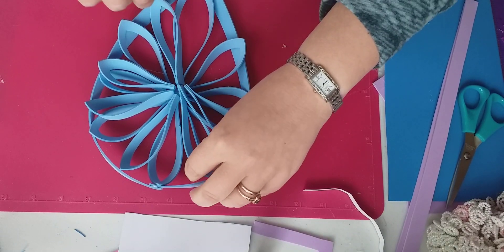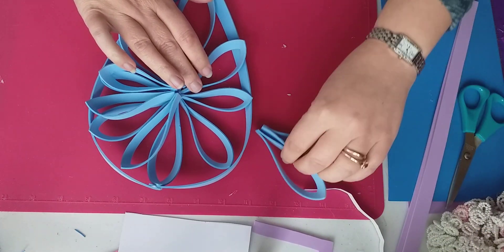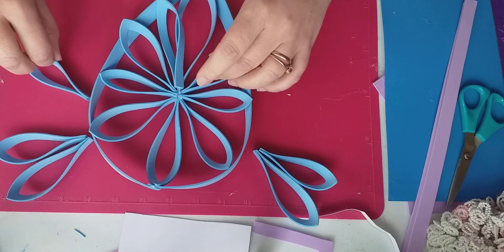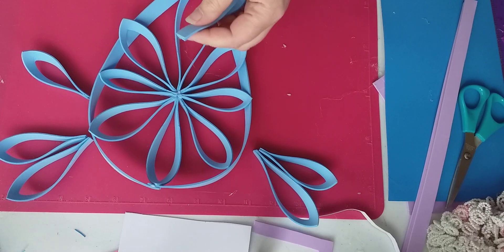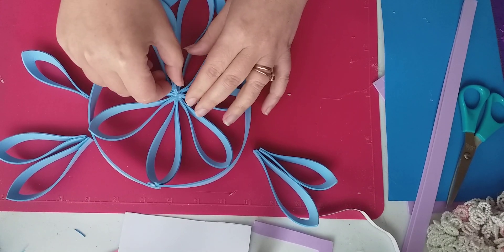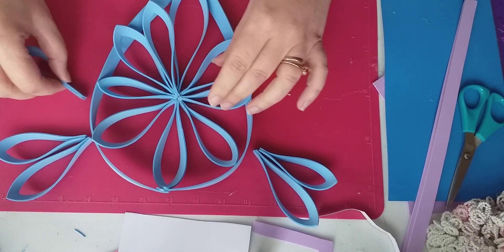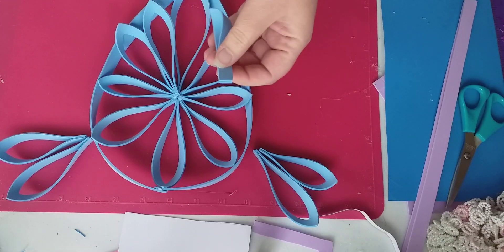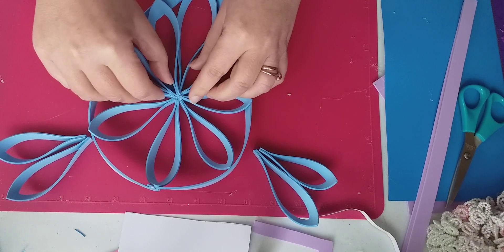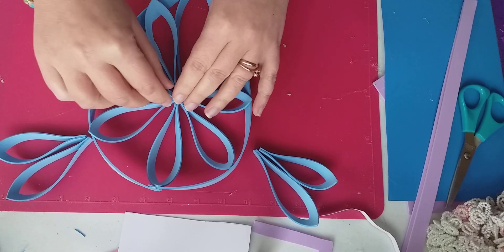I did do another part of this project in a different video, so if you want to have a look back you can. I'm going to put these petals on. I wanted to get on here while we've got the light because we had some terrible weather just now — it just poured down and there was just no light really.